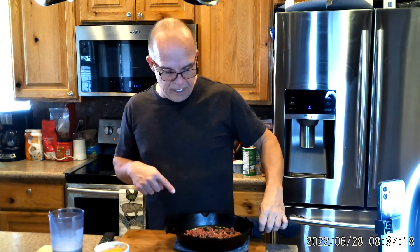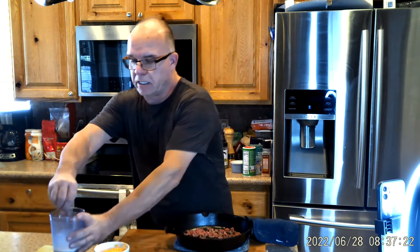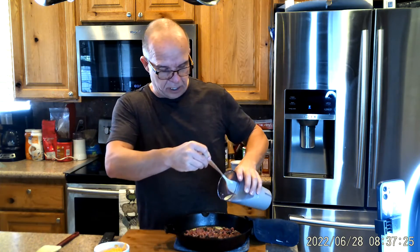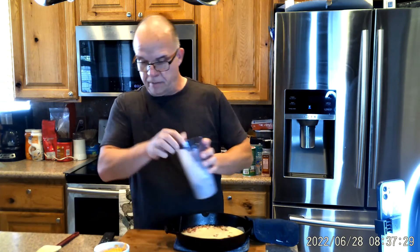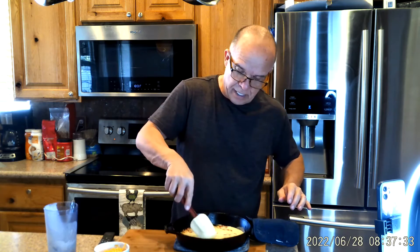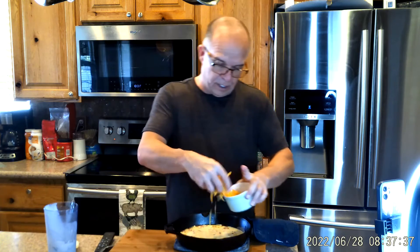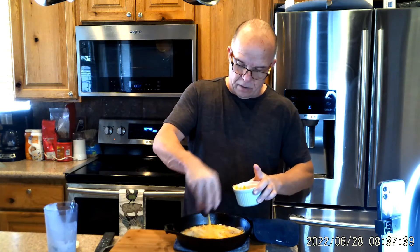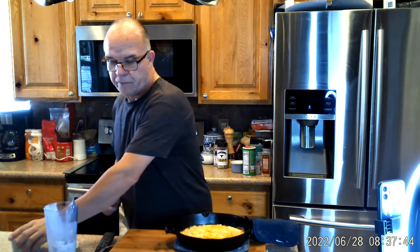I had my oven heated up to 425 degrees with my ham. Here is the batter we just made — we're just going to go ahead and pour that in, give it a little bit of spreading out with the ham, then top it off with about a quarter cup of cheese, and throw this back in the oven for about 25 minutes at 400 degrees.